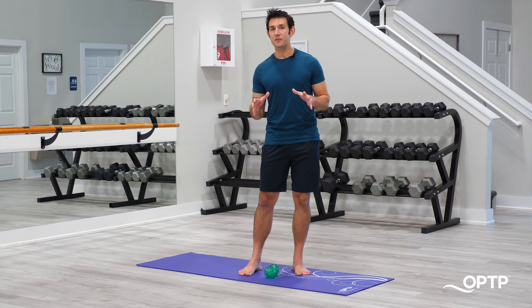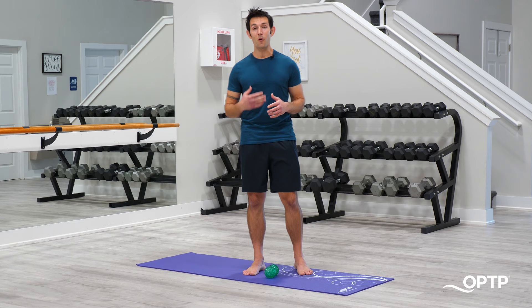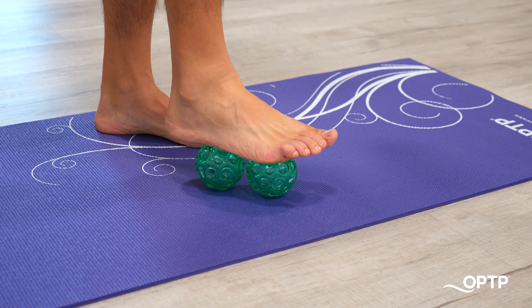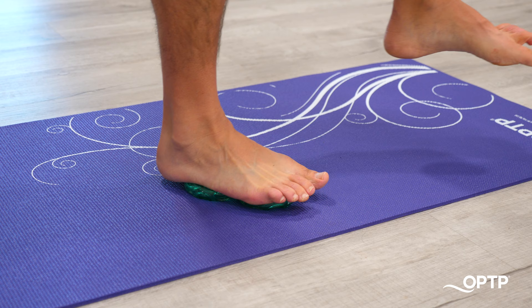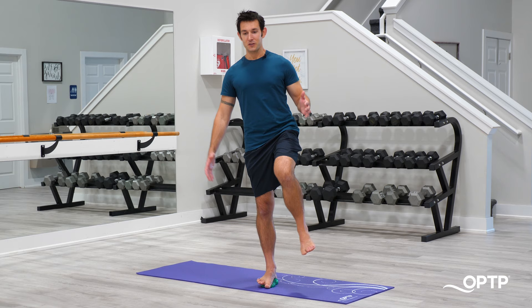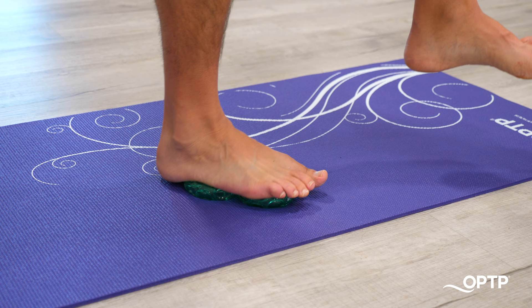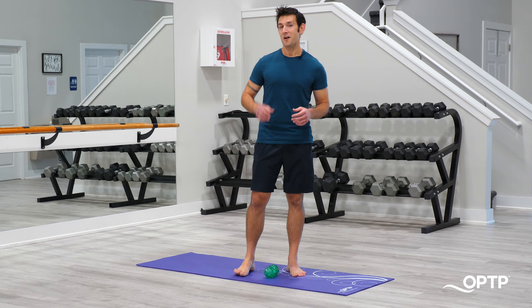So far we've created some strength across the foot-ankle complex and done some great mobility and release techniques. For this fifth and final exercise, we're going to work on balance — this is called the double ball stand. Take both textured balls, put them next to each other, position one foot over those balls evenly, and then attempt to come up onto a single leg balance. These Franklin textured balls are inflated just enough to provide a wonderful balance challenge. This exercise is great for creating balance and stability across the foot and ankle and building general proprioception and body awareness. Try to hold it initially for five to 10 seconds and work your way up to 15 to 20 seconds.